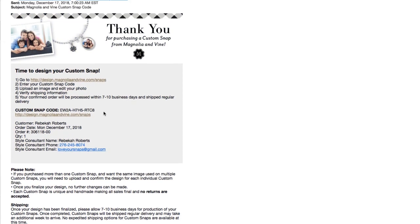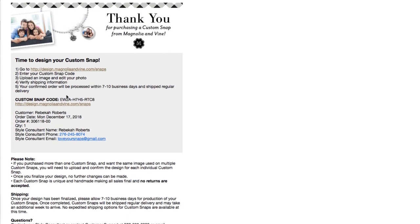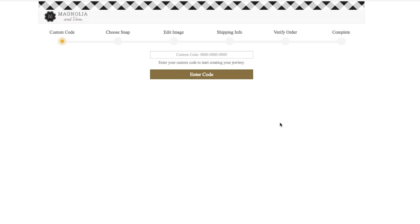An email will be sent within 1-2 days of your purchase that includes a special snap code to start your creation. Simply copy the snap code and click on the website that it gives you. Paste your snap code and click enter.